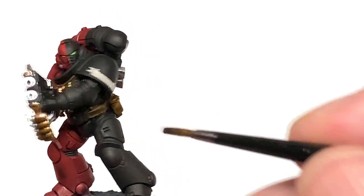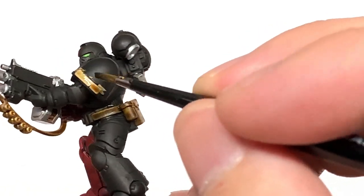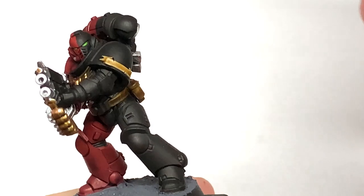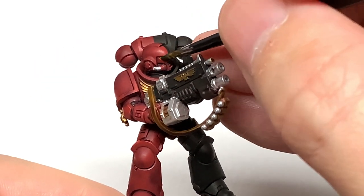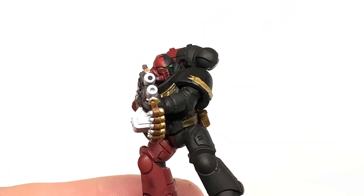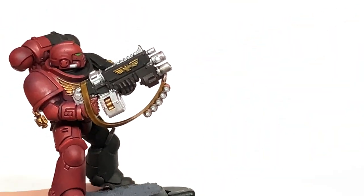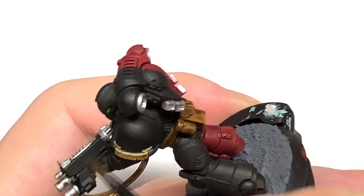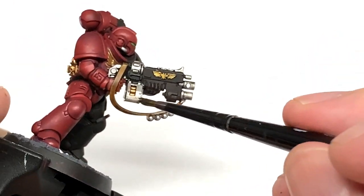Next up, a tiny little bit of Citadel Seraphim Sepia. We're going to use this on the scroll on the shoulder pad. Next up, we're going to use some Citadel Biel-tan Green just to do the eye lenses. And Citadel Nuln Oil to do all of the silvery metallics.